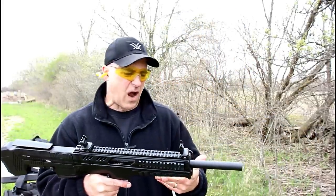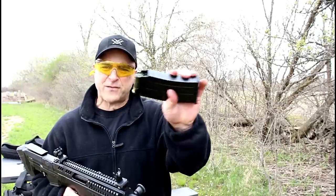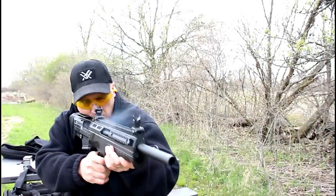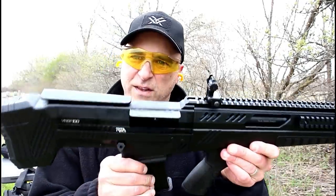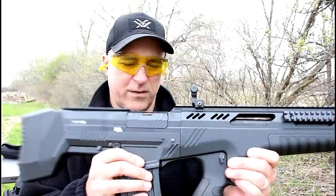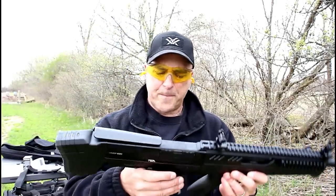It makes for a pretty good home defense firearm. I've got five shells loaded up — let's go ahead and fire these off and see how it does at the same distance. There it is. You can see that the dust cover stays open as well.